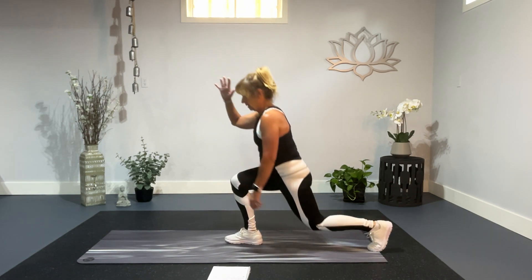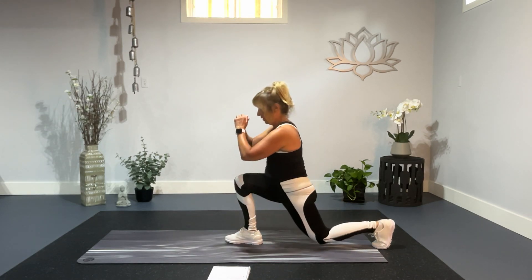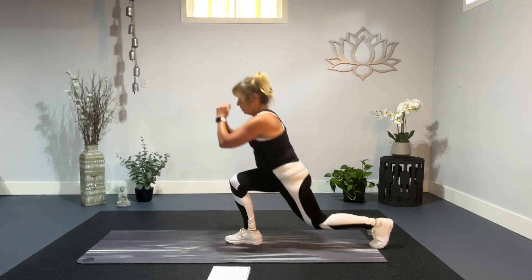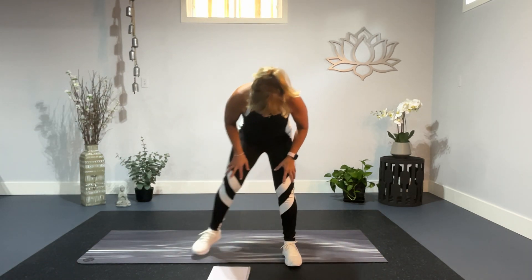Five more, four, three, two, and one. Shake that away.